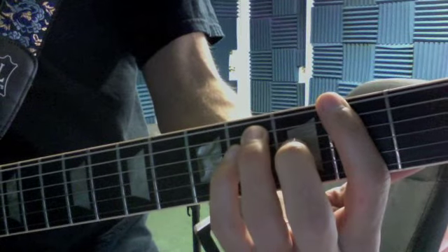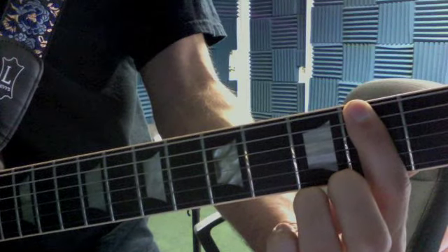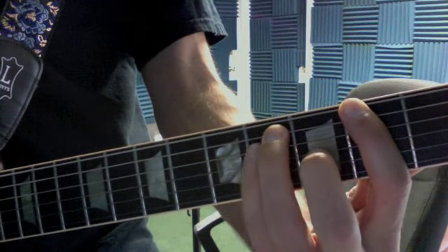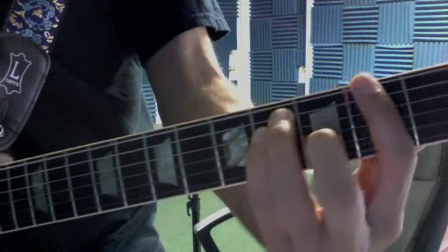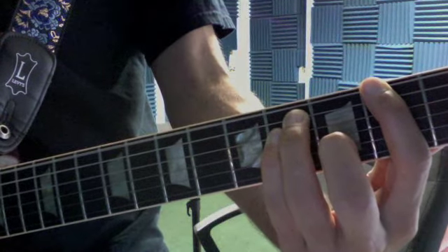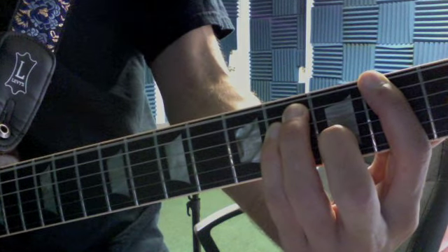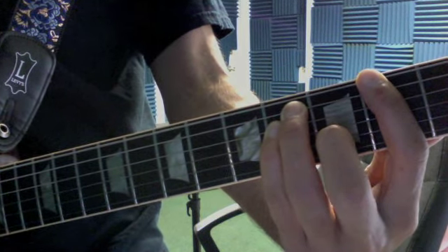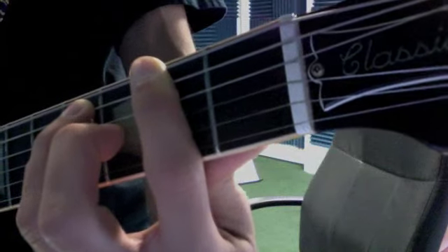You have the F-sharp power chord. My first finger is towards the bottom of the second fret. My third finger and my fourth finger are towards the top of the fourth fret — somewhere in the middle. That's just those three notes, that's all you're going to hit. My second finger is back just muting the G string — it's not pressing down, just muting.